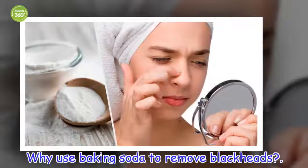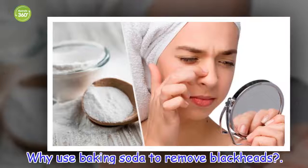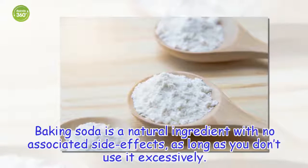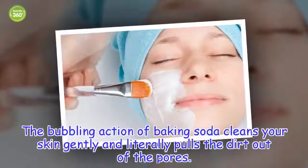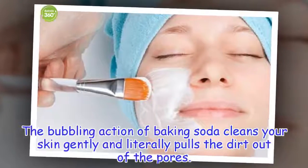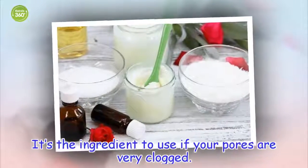Why use baking soda to remove blackheads? Baking soda is a natural ingredient with no associated side effects, as long as you don't use it excessively. The bubbling action of baking soda cleans your skin gently and literally pulls the dirt out of the pores. It's the ingredient to use if your pores are very clogged.